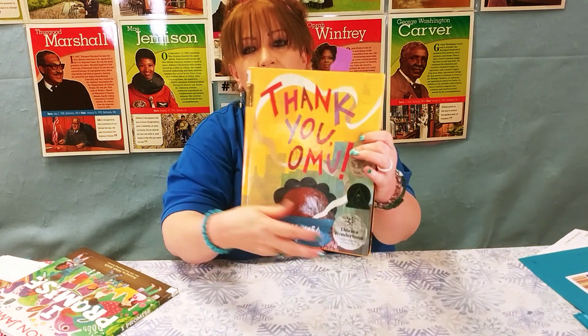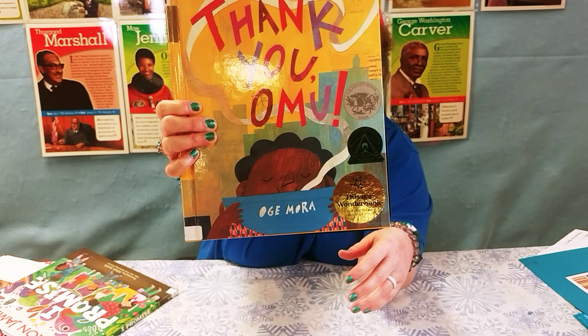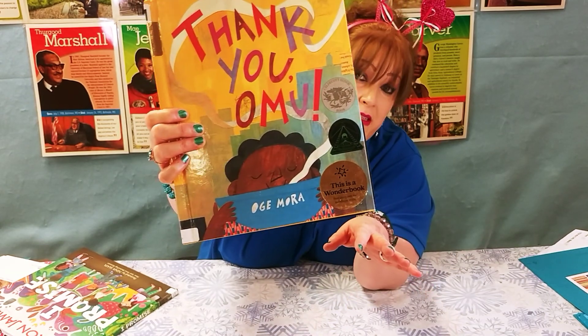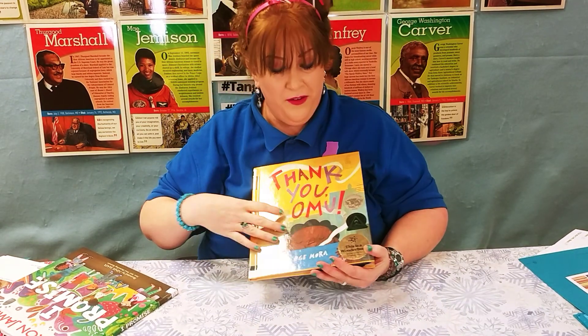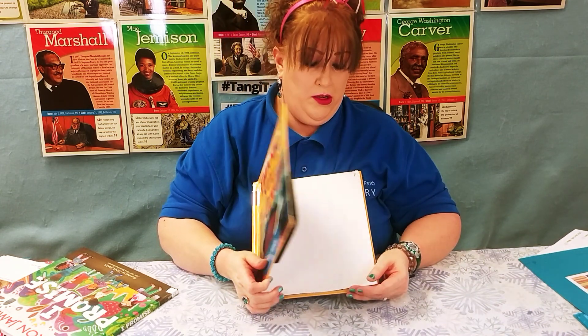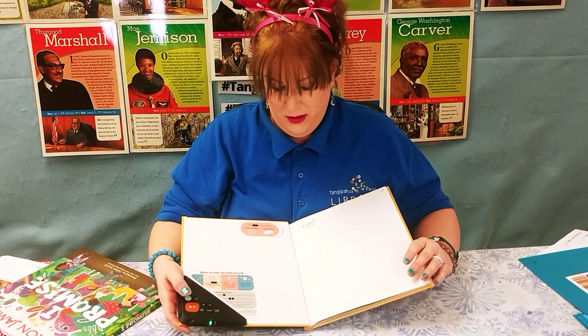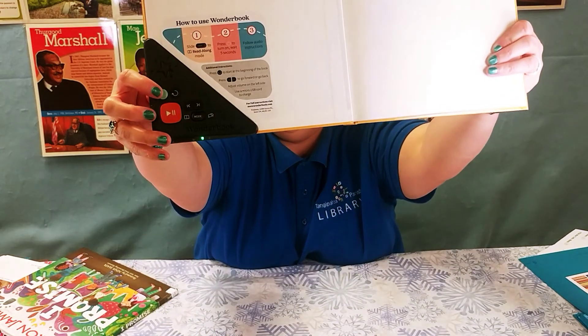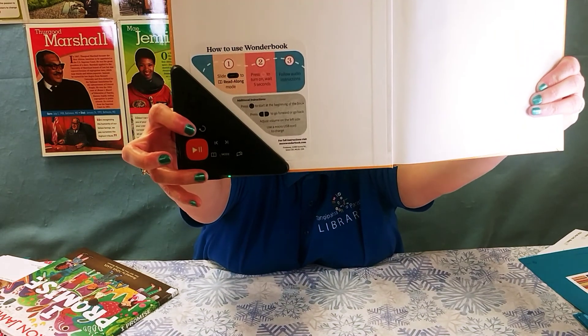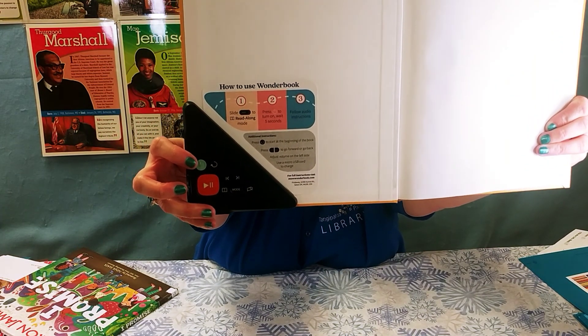I also wanted to show you this — it's one of our wonder books: Thank You Omu. Thank You Omu is a fantastic book. The fantastic part about this book is it's a wonder book, so if you like the book to be read to you, you push this button — the power button.